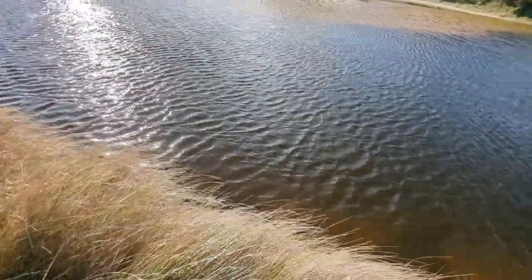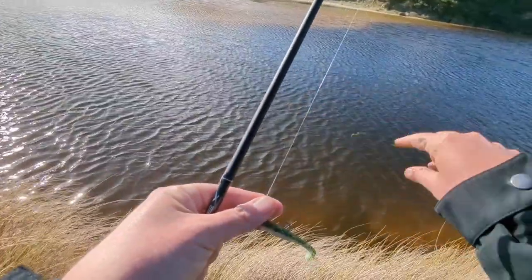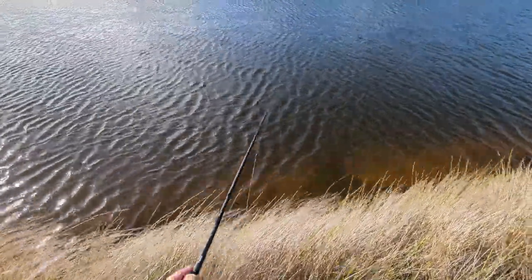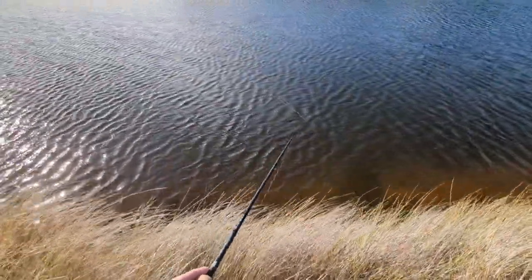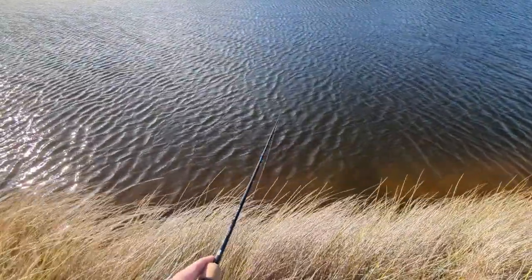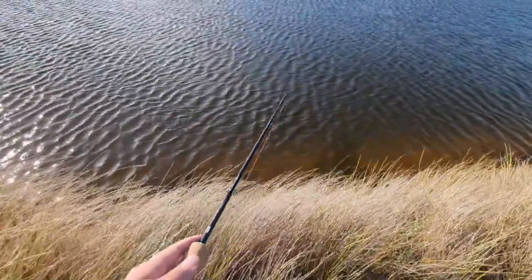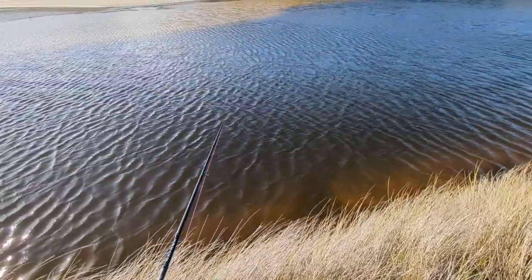That was just on the baby bass slim swim, size 2 hook, number 2 hook, 1/8th ounce. For those of you in Australia, you can get these jig heads at W Bite Science — to me they're just as good as the TT headlocks. I'm actually running 12 pound braid and a 10 pound leader on this, something a little different. It's a 4x braid, pretty low diameter — 0.08 millimeters for a 12 pound.